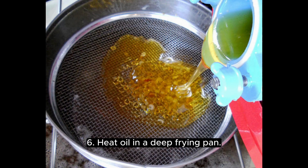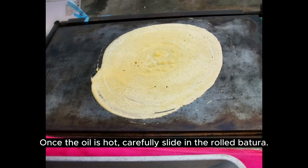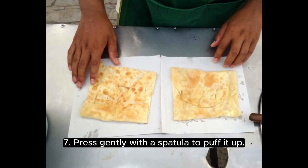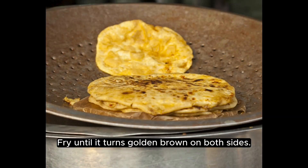Heat oil in a deep-frying pan. Once the oil is hot, carefully slide in the rolled Bhatura. Press gently with a spatula to puff it up. Fry until it turns golden brown on both sides.